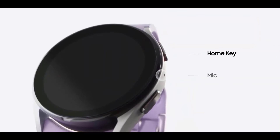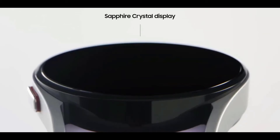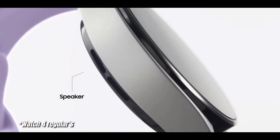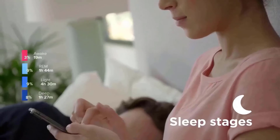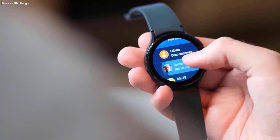The Watch 5 Pro has a raised bezel to protect the display, a claimed 4-day battery life, turn-by-turn directions for custom hiking or trail biking routes, and features that make it clear this watch was intended for a more fitness and sport-oriented crowd.